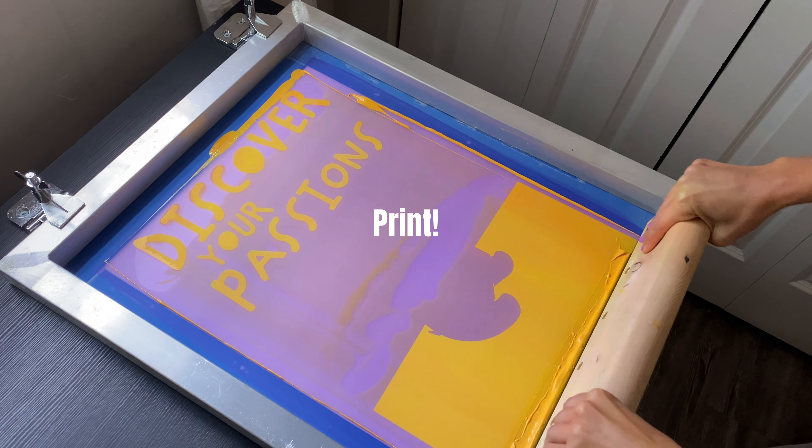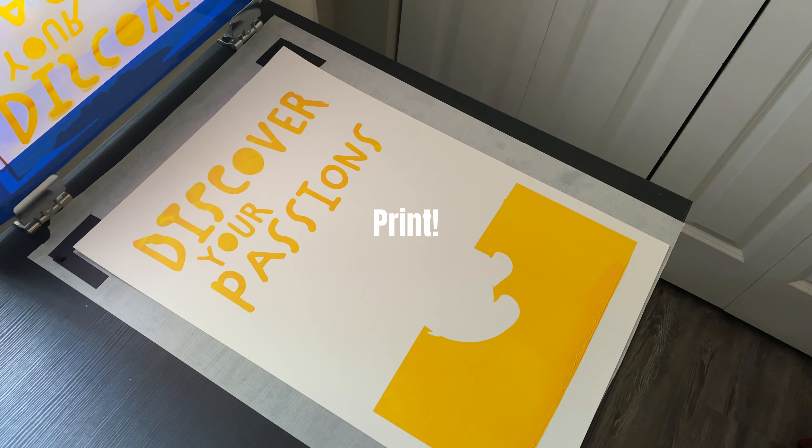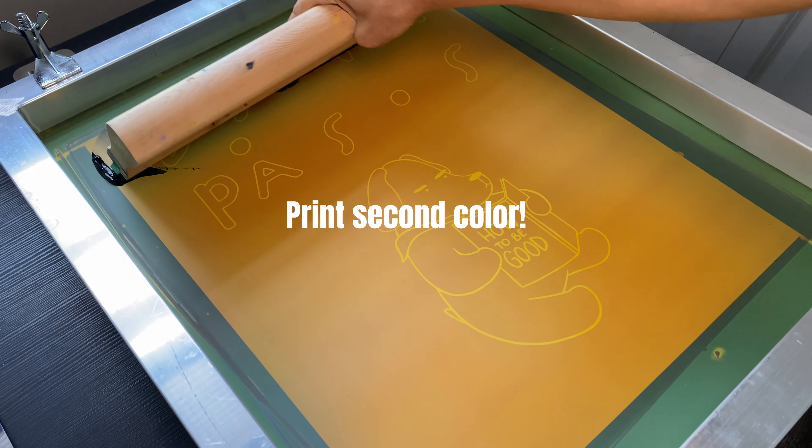Now you can print your first color and let it dry. I'm using a heat gun to speed up the process. Then print your second color and let it dry overnight.